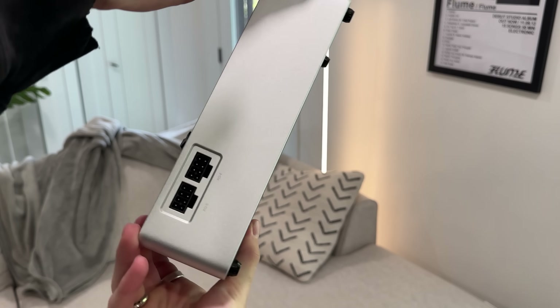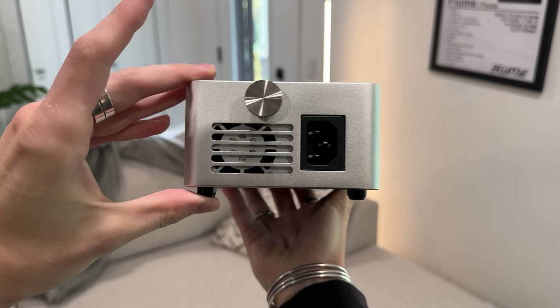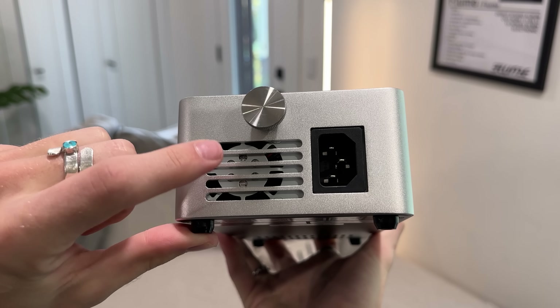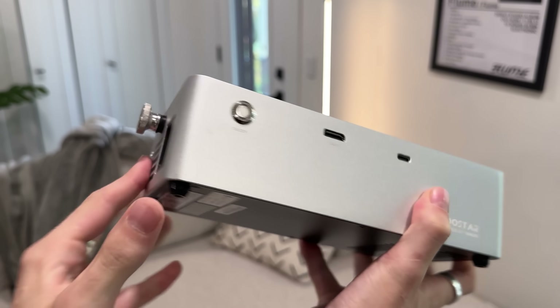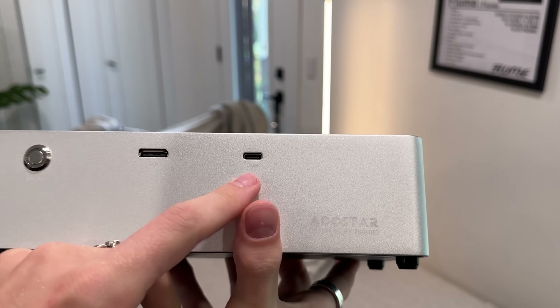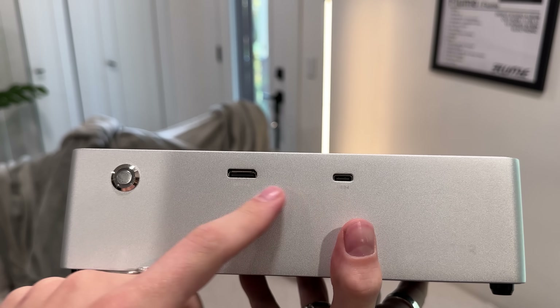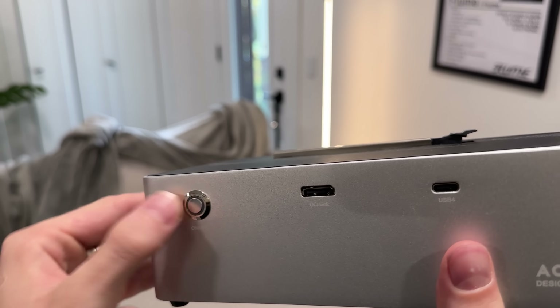I did a lot of research before deciding which one to get. Number one, it comes pre-installed with a 400-watt power supply, encased in a nice enclosure. I love this because if you look at other ones on the market, you can get your own custom power supply but you have to load it on the back of the eGPU, which doesn't look pretty. I like having it hidden in a nice box. You've also got USB-C 4.0 in the front as well as an OCuLink.